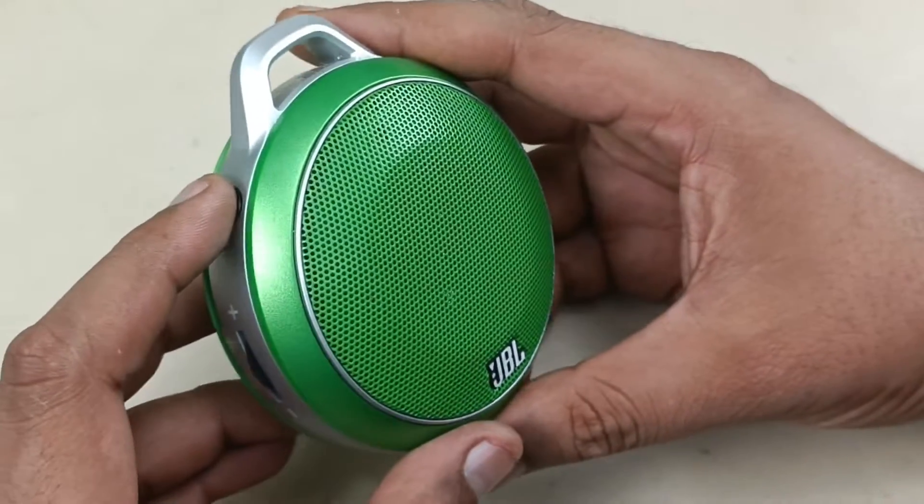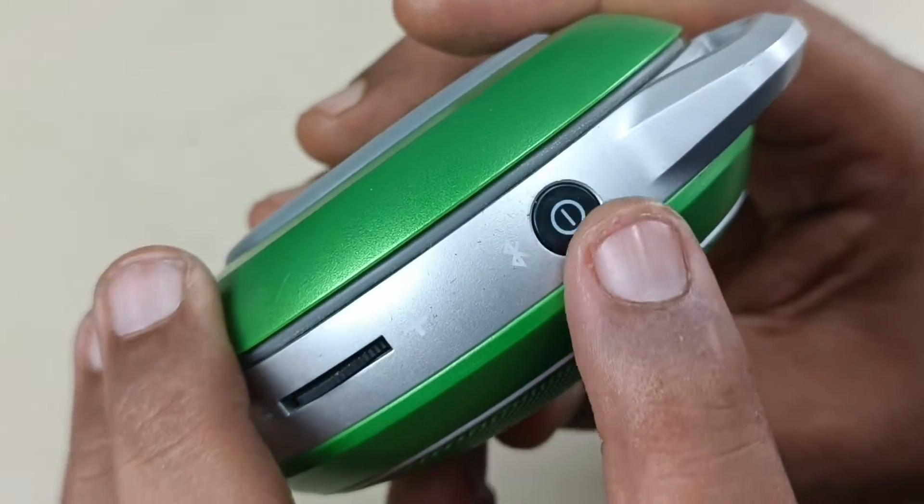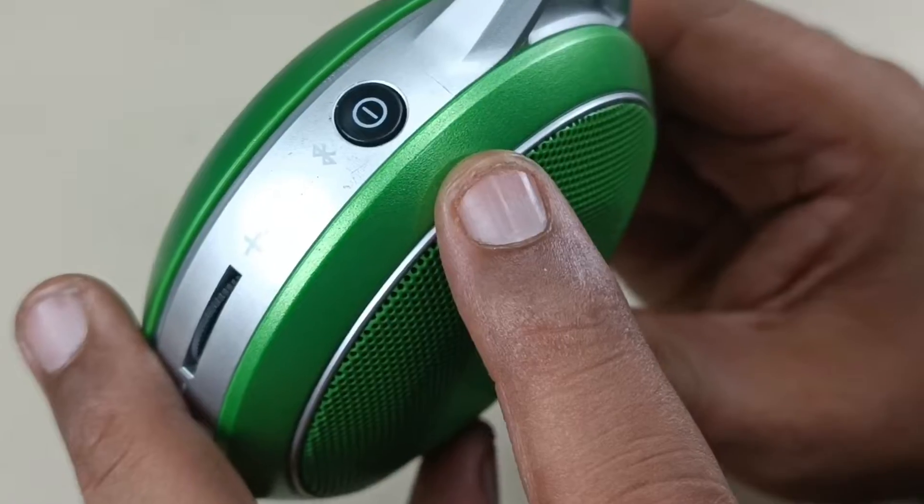This is around 5 watts RMS speaker. This is the power button, the on-off button. This is the Bluetooth button, which if you press continuously, pairing mode will come.